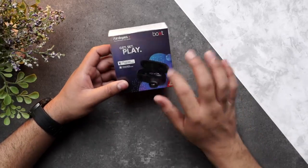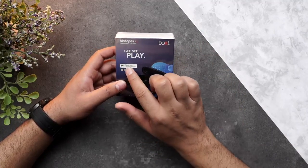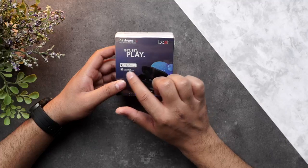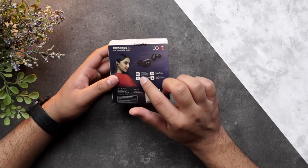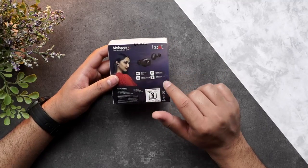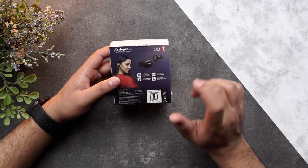As you can see, there's a big image of the earbuds right over here along with the case. It provides you with a dual tone ergonomical design and an immersive auditory experience. Moving on, it provides you with 3x charge, a single press voice assistant, instant pairing Bluetooth 5.0, and easy access.